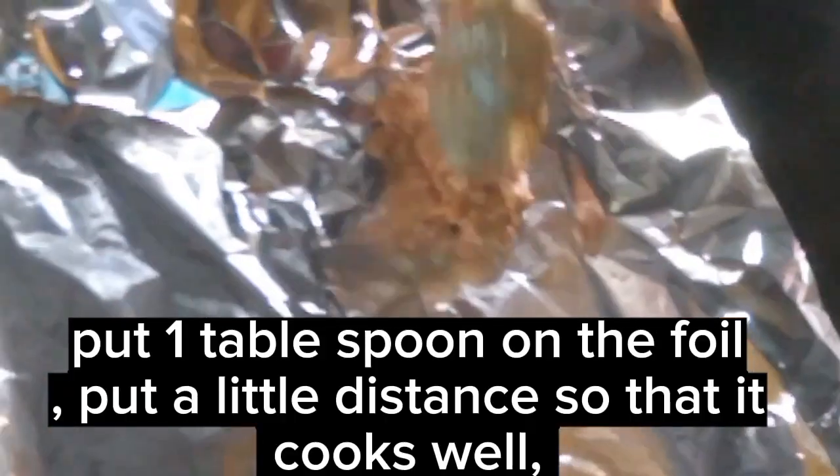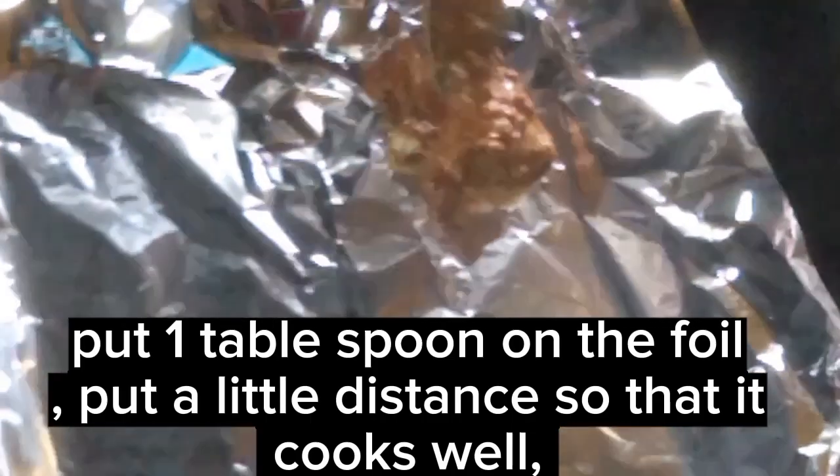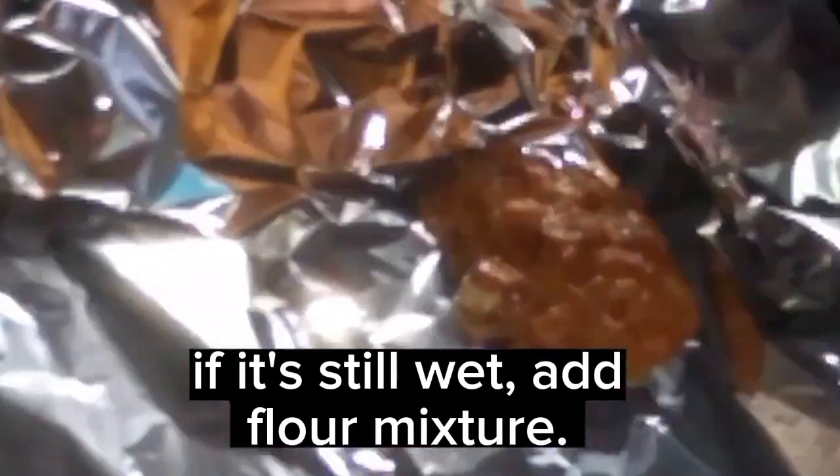Prepare foil for baking. Put one tablespoon on the foil. Put a little distance so that it cooks well. If it's still wet, add flour mixture.